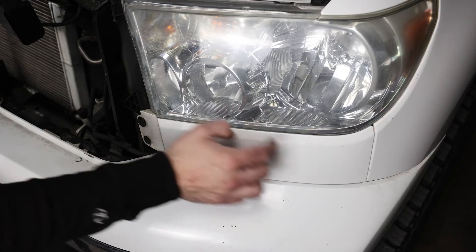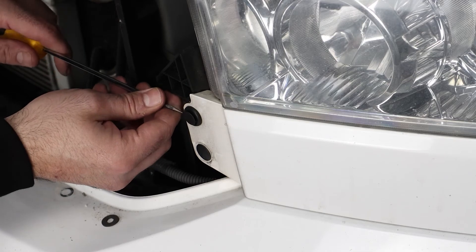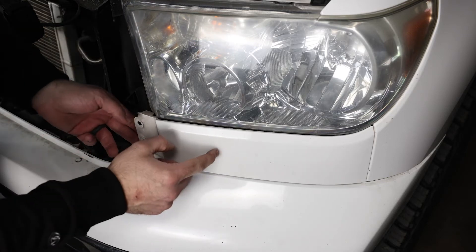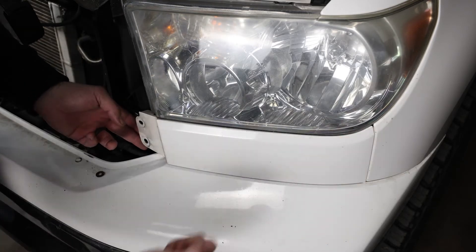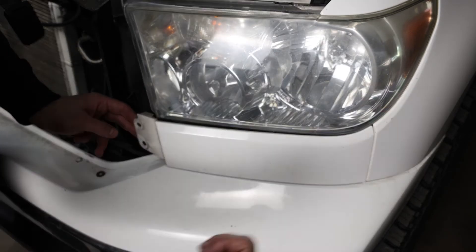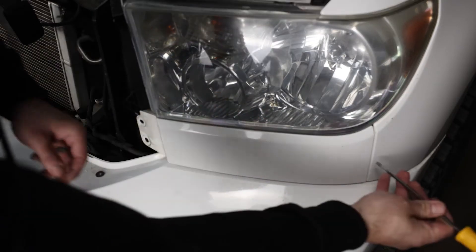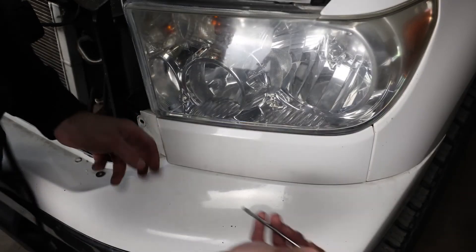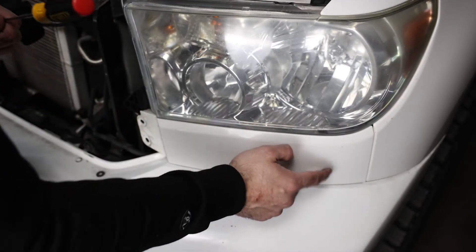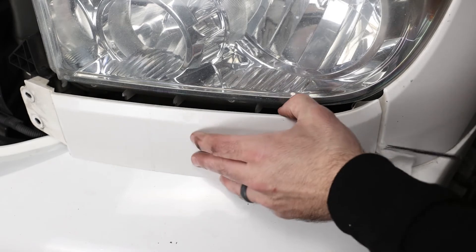The first thing we're going to do is pull off this little cap right here underneath the headlight. To do that, we just need to pop off this push clip right here. Next up, there are two pins that go in so we have to pull this out this way. I would recommend if you have a little pry tool to put it in here to separate this and then pull it. I don't have one and I don't want to scratch up the paint, so I'm going to put a rag around a screwdriver and pry in here and pull straight back. We really are going to try not to break these pins as we're pulling this out.